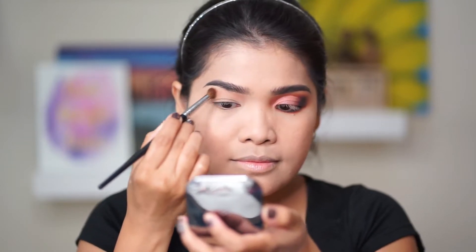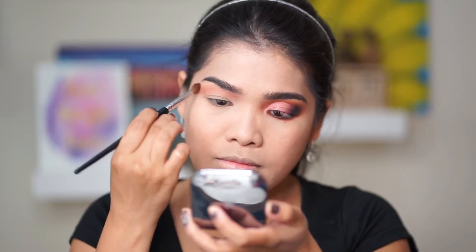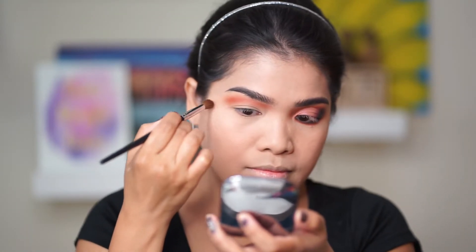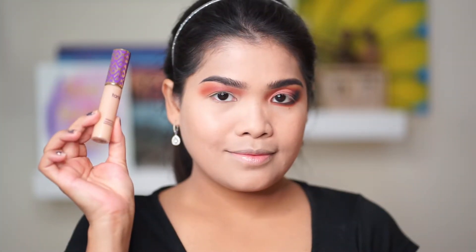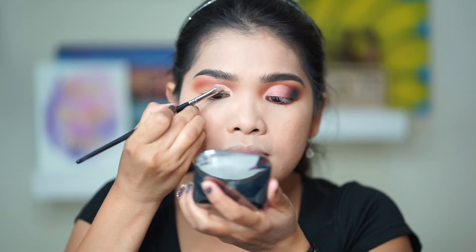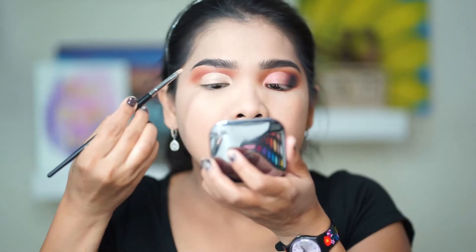Let's go straight ahead to the eye look. This is the cut crease technique — I selected orange tones from lighter to darker shades. I'm using Tarte concealer to cut the transition shade, and I'm shaping it just above the actual lid so it looks like I have a bigger lid.